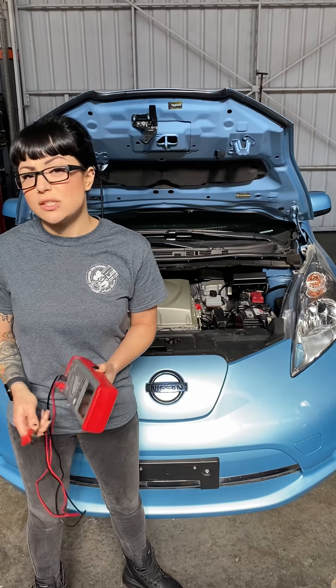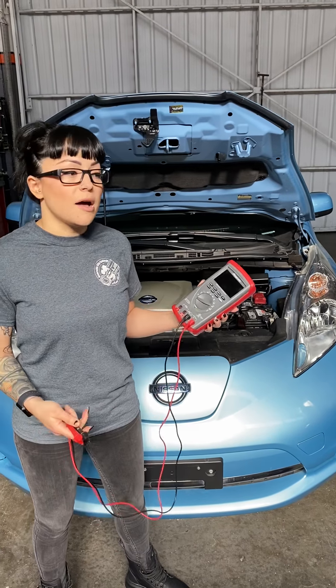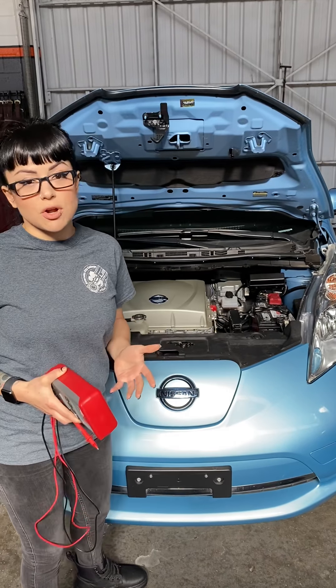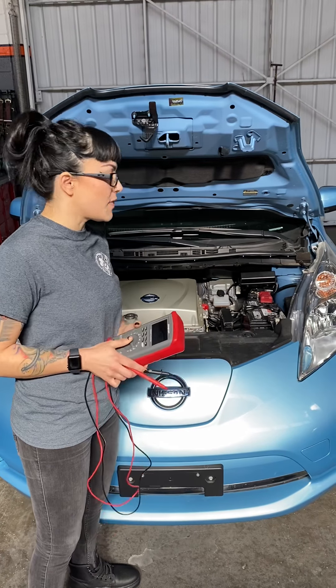Anything past that is pretty much dead. To set ourselves up, make sure that the vehicle is off — not key on, or in this vehicle's case, not with the engine on. We want to test it just as it is, no accessories, anything like that.